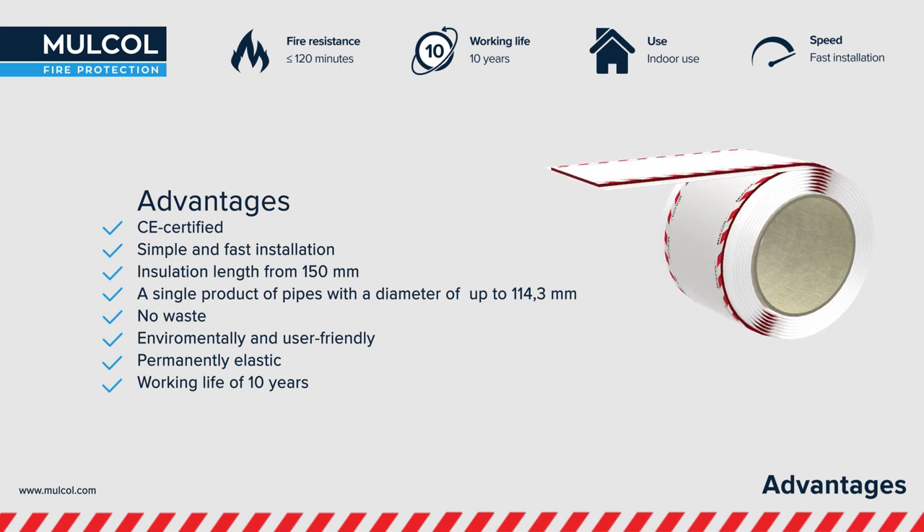With the Multi-Therm Bandage, you always have the right diameter of thermal insulation with you and quickly create a classified fire protection seal.